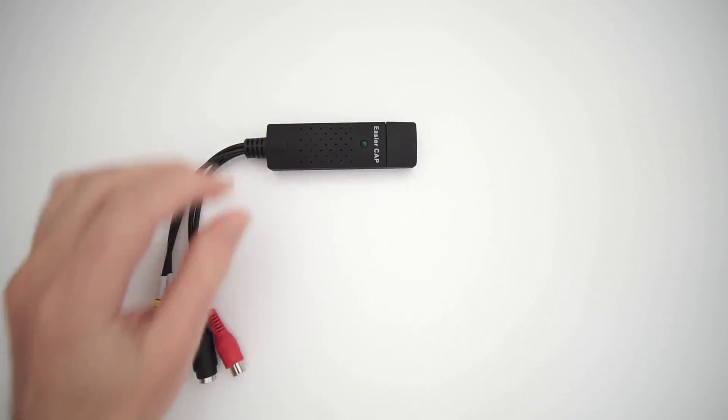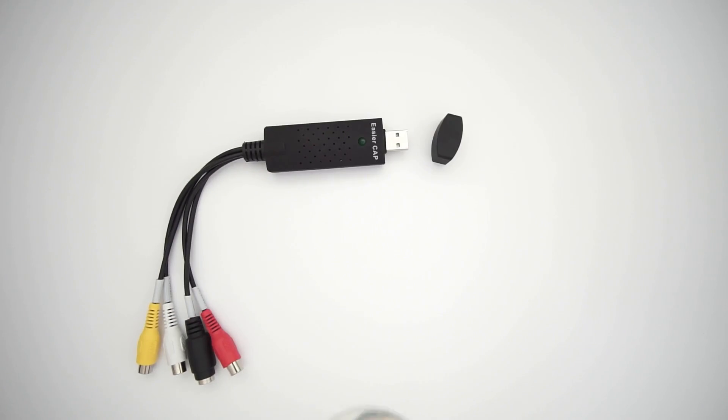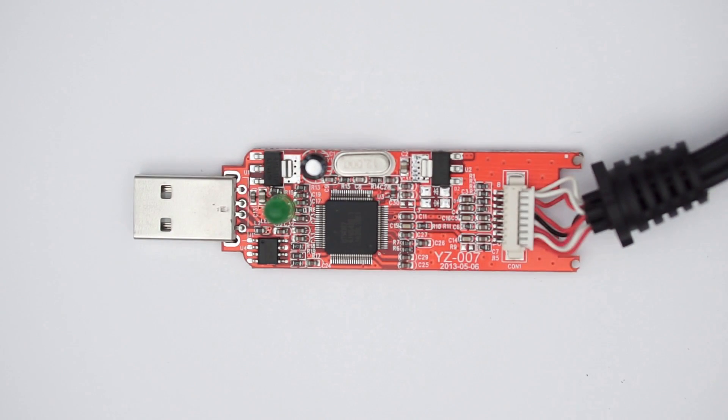For this project we will need a few components. USB video capturing device — for some reasons it came with a Mac coaster. Warning: not all models are suitable for this project. Only generic models with chip 007.